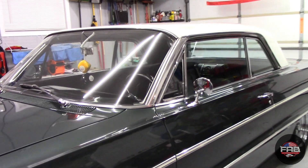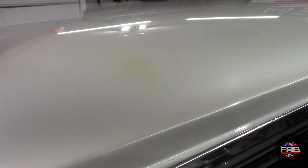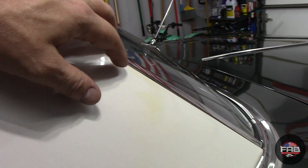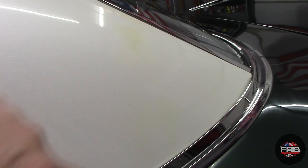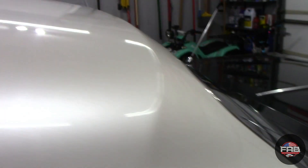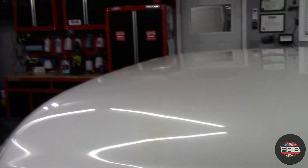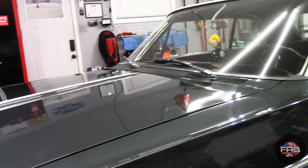During the wash process I noticed a yellow spot on the white top — it almost looks like rust coming through, not sure. The paint also looks really thin up on the roof. He showed me that he touched up a few spots and he's not worried about what that's going to look like, so you guys are going to see those in the ending shots.